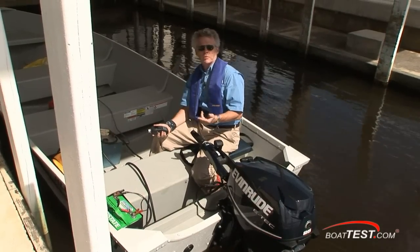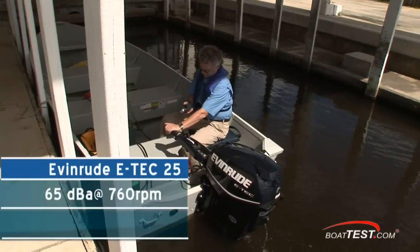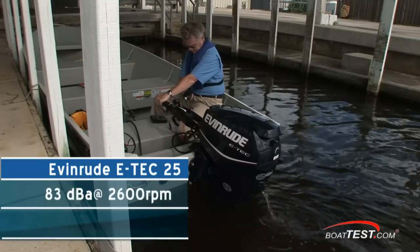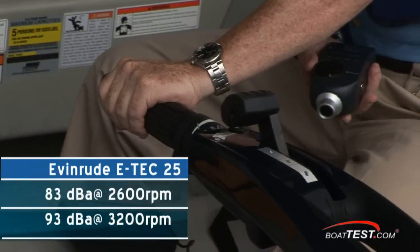I want to take a noise reading without any wind factor whatsoever, so we'll do it right here at the dock. We measured 65 dB at idle, 83 dB at 2600 RPM, and 93 dB at 3200 RPM.